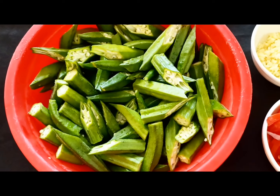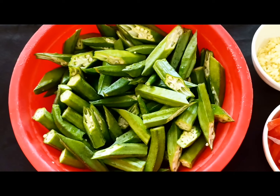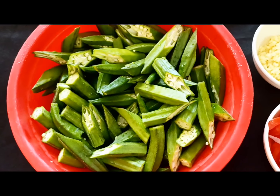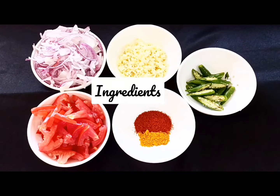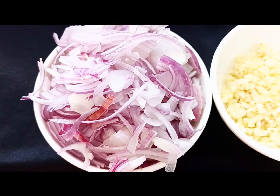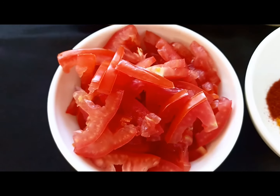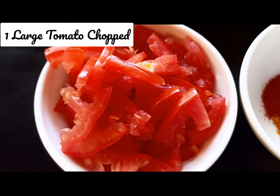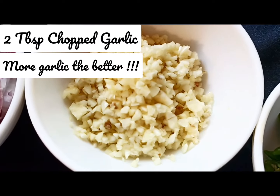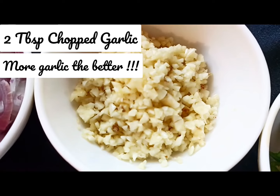This vegetable comes with a lot of health benefits, so you are at the right place and you're going to enjoy this vegetable very often and your family is going to love it. To prepare this beautiful vegetable, I have taken two onions — chopped — one large tomato chopped, and two tablespoons of chopped garlic.